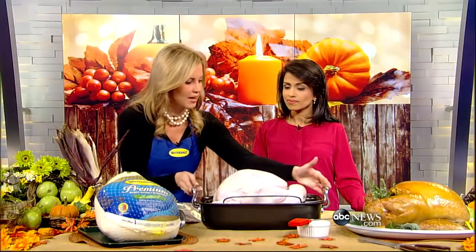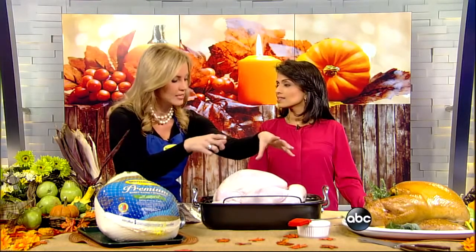A lot of times people will call and say after my turkey is done and out of the oven, I have a hot pan — how do I remove that hot turkey from the pan to the cutting board? If you visit the butterball.com website, we have a how-to video on how to create a turkey string lifter made out of just some kitchen twine. You place it in the bottom of the pan prior to roasting, and it allows for easy moving from the hot pan to the cutting board.